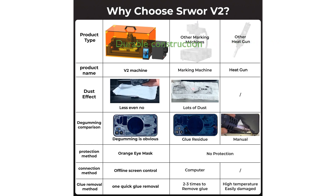Constructed from durable aluminum and featuring a PMMA orange shell, the machine also comes with goggles ensuring a 360-degree view of the glue removal progress to enhance efficiency.